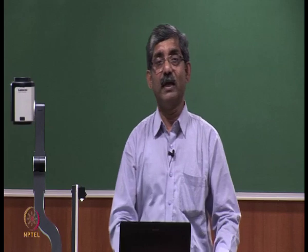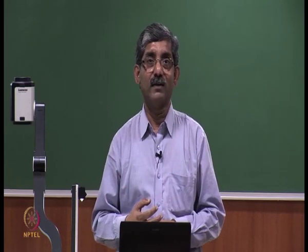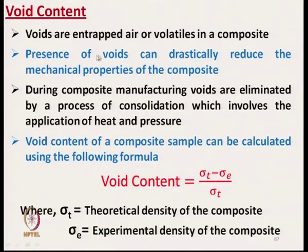The next important characteristic of any composite material is void content. The amount of void content significantly affects the mechanical characteristics of the composite. Voids are entrapped air or volatile material in the composite. Presence of voids can drastically reduce the mechanical properties. During composite manufacturing, voids are eliminated by a process of consolidation involving the application of heat and pressure.